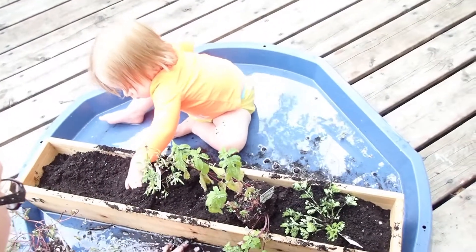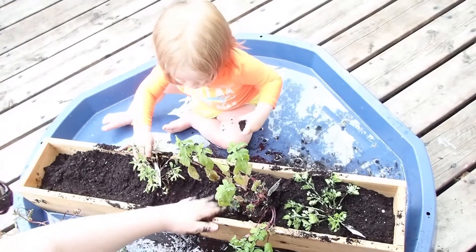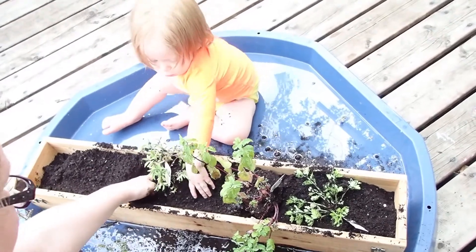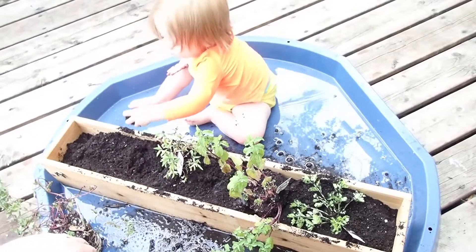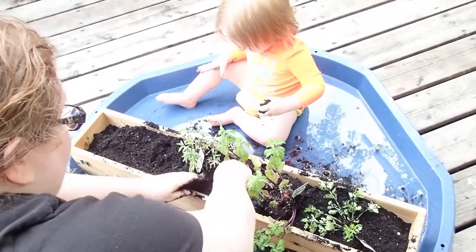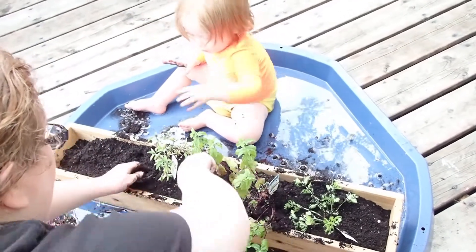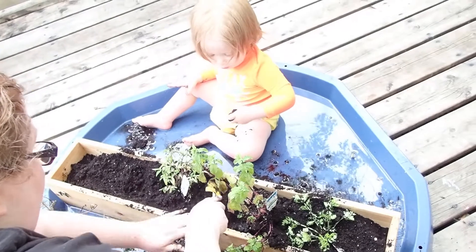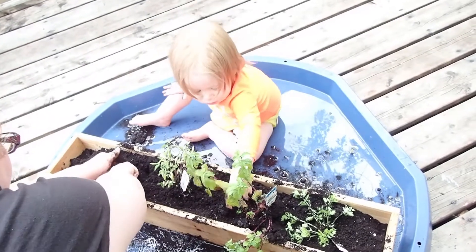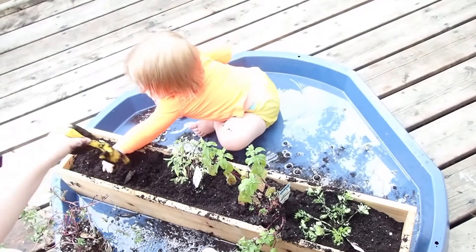Here we have some soil for these plants. You can pot them, you can pot it in. I'm going to show some plants that have some very nice smells. Now you're going to put some soil in the big tree. I'm going to dig a hole here to put another plant there.